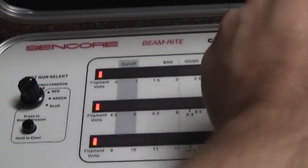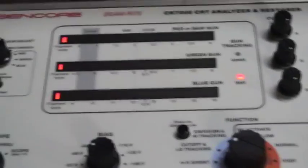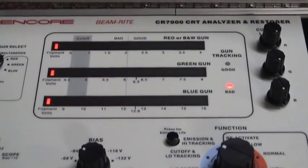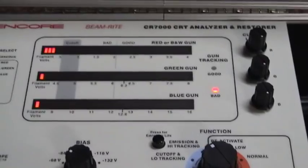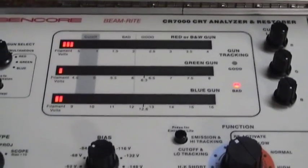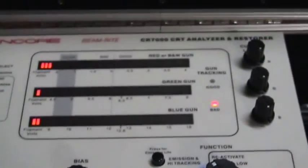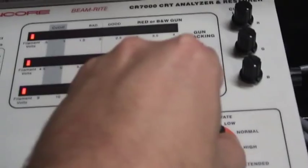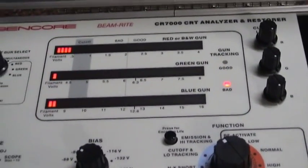Uh-oh. I've got all three guns cranked and I'm not getting anything. This tube is dead. You know what I'd love to see? My first vintage television was a 1975 Sears — it was way dimmer than a cell phone. See how weak this is. Yeah, I've got all three cutoff levels cranked. This is going to be exciting here.